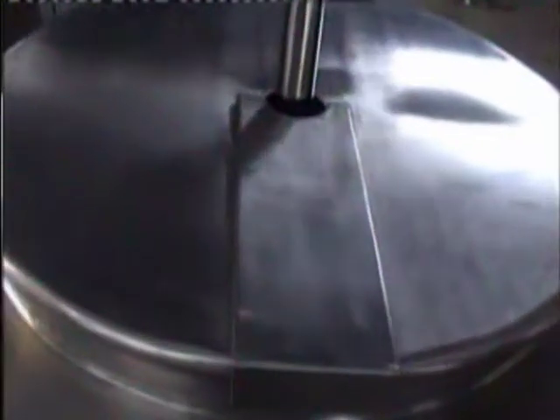This is the top lid of the ointment mixture container, which you can open and see the manhole.